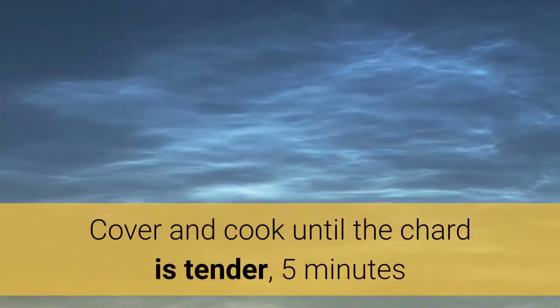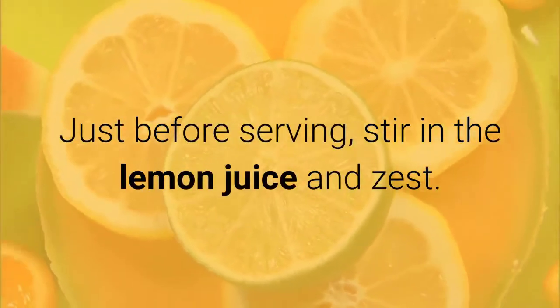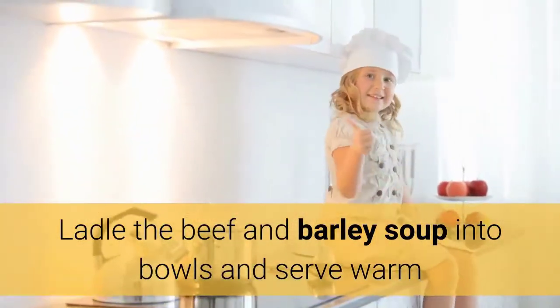Increase the heat to high, cover, and cook until the chard is tender, about 5 minutes. Just before serving, stir in the lemon juice and zest. Ladle the beef and barley soup into bowls and serve warm.